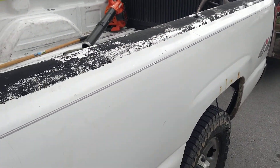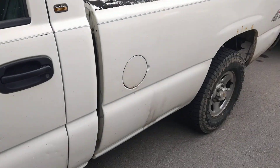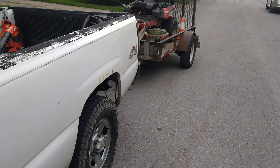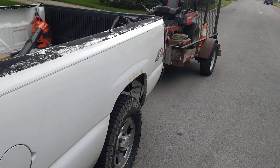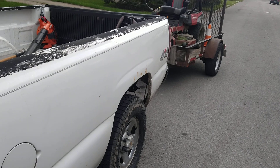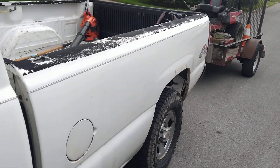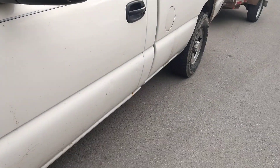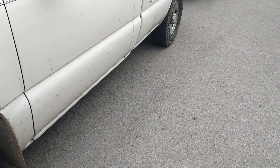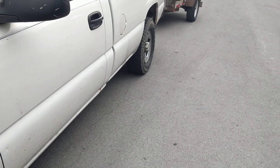Try to keep everything neat and organized, and try to have a decent-looking truck or vehicle when you get to the house. Make sure your tires have good tread on them — that's another way to avoid a ticket. Make sure you don't have any bald tires on your trailer.